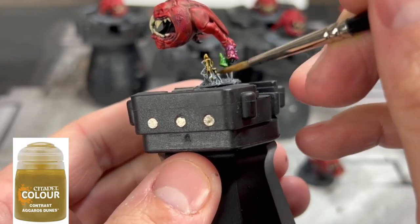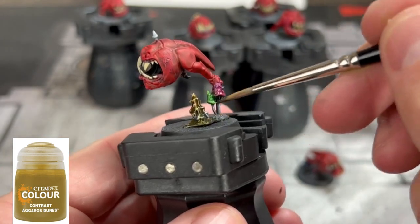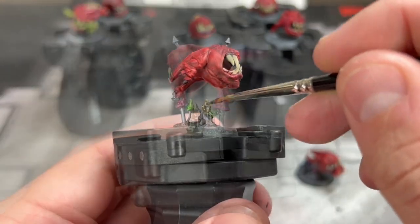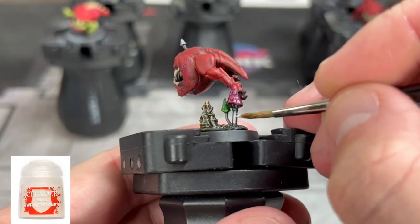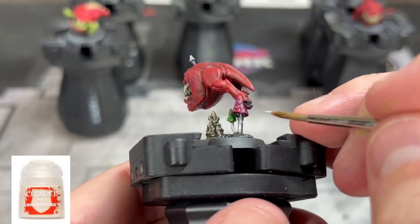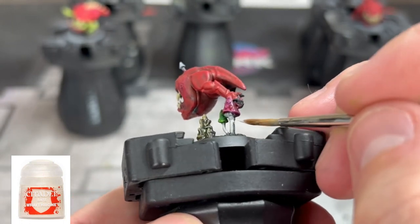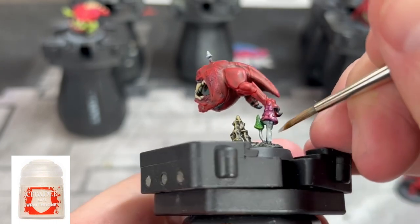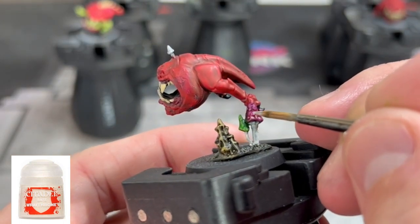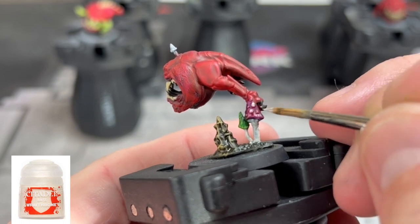For this little heap right here, I'm going to use some Agaross Dunes. I don't even know what this is, really — it looks cool, it fits once you paint it. For all of the stems of our mushrooms, including the areas underneath the caps, we're going to use some Wrathbone as well. Don't forget to hit the little circle areas on some of the mushrooms that have circles on top — it adds to the color coordination.